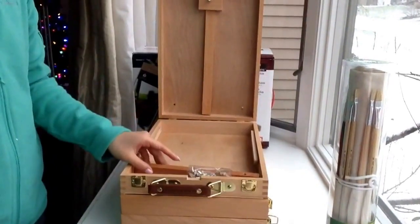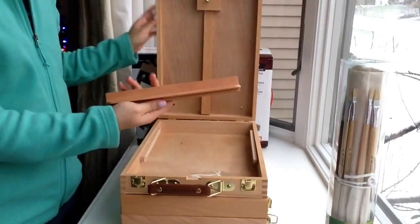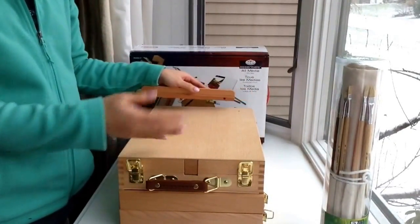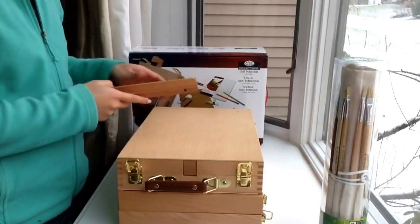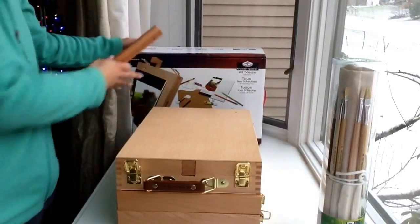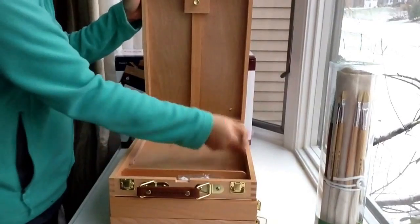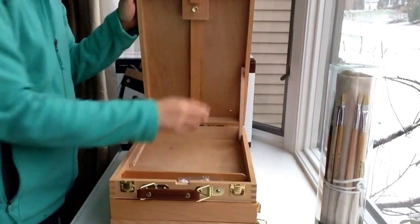This is the top set. You also have a bottom part which you can attach so that when you're painting, you can have your canvas on top of it as a stand — as shown in this picture right here. You can also lift this up and put the screws in to stabilize it.